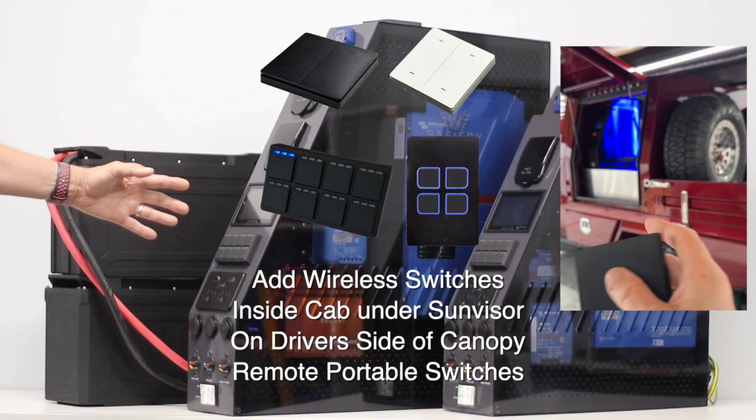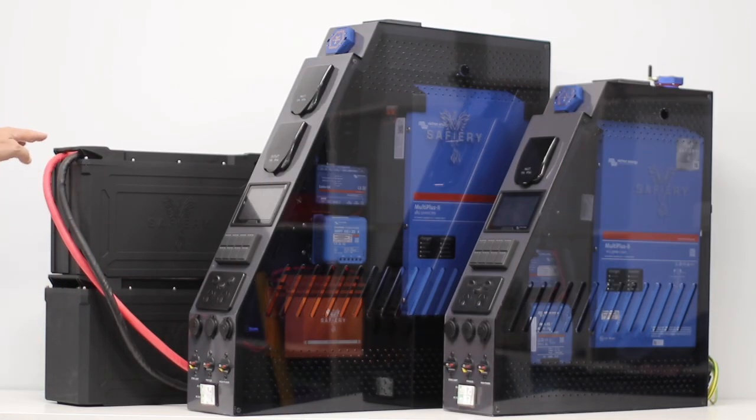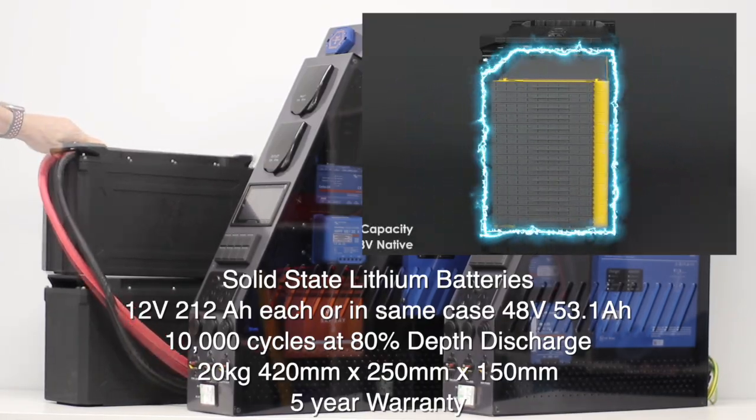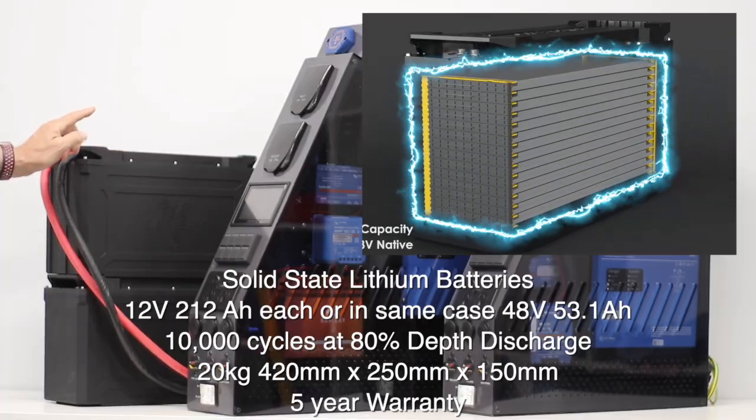You can also add wireless switching on top of that, so you can install this and then put the wireless switch on the other side of the canopy. The nice feature we're offering here today is the new solid-state lithium batteries, and these are 212 amp hours each.